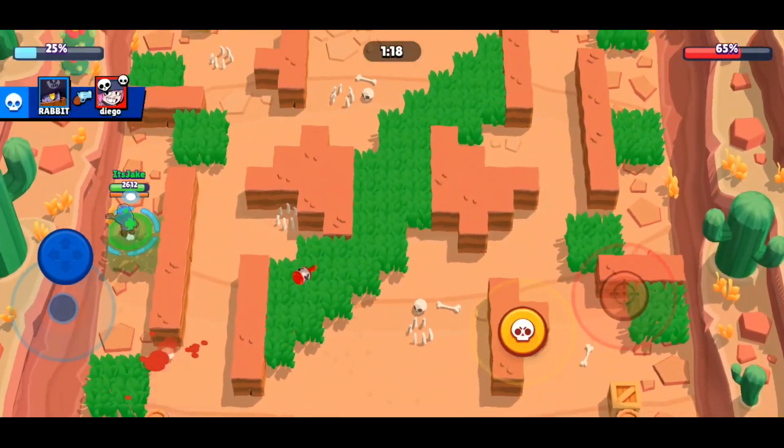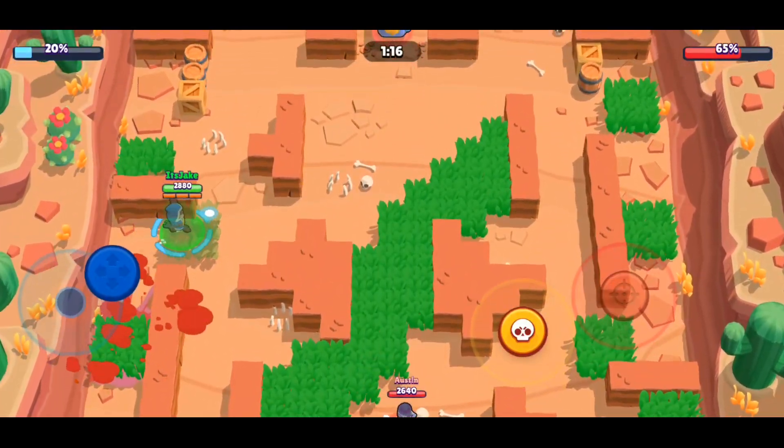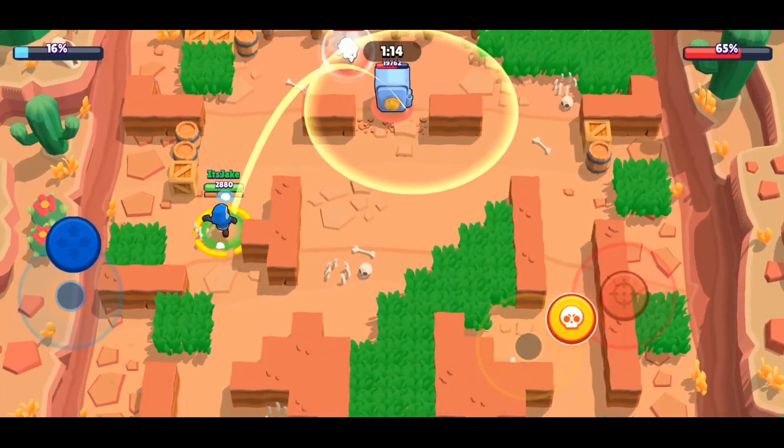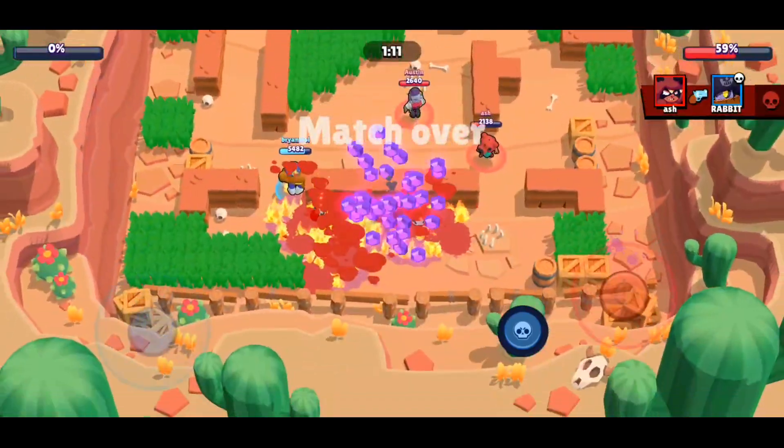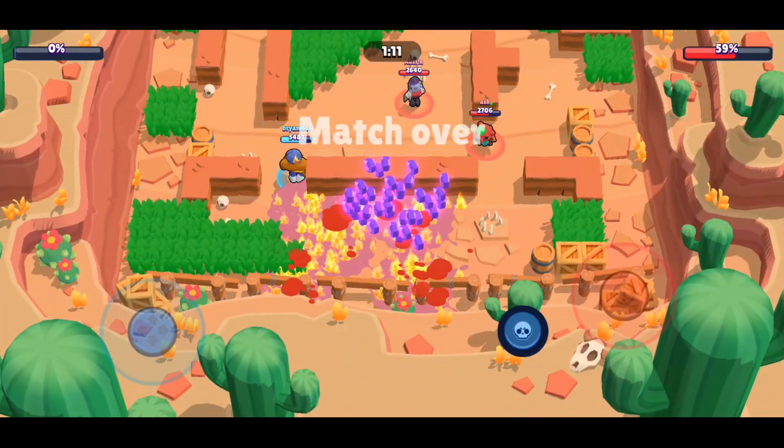Sure, Brawl Stars is fun, but was it really meant to be played on a phone? Your fat fingers get in the way, making you lose the game, phone battery dies, it's just so inconvenient.